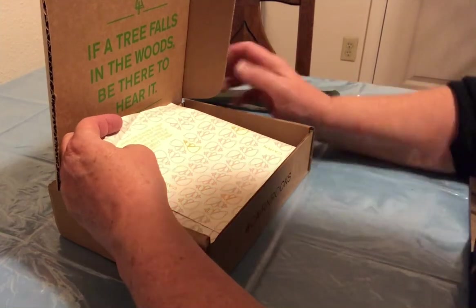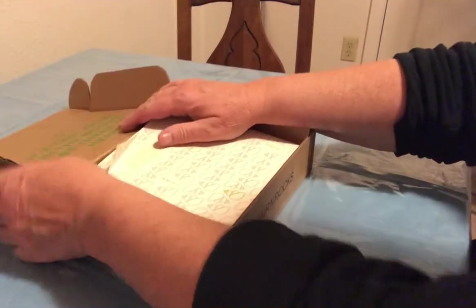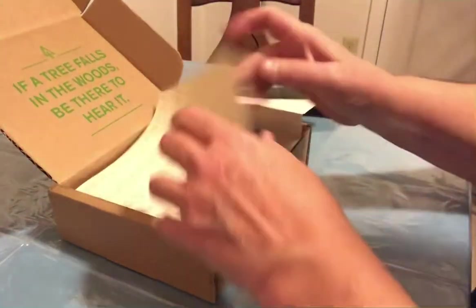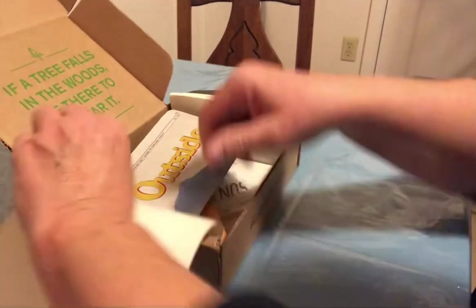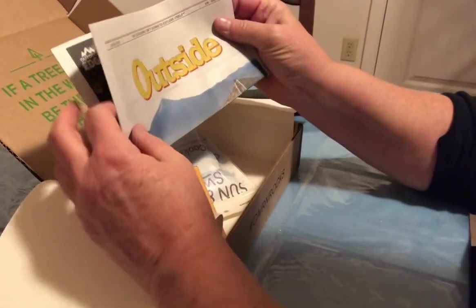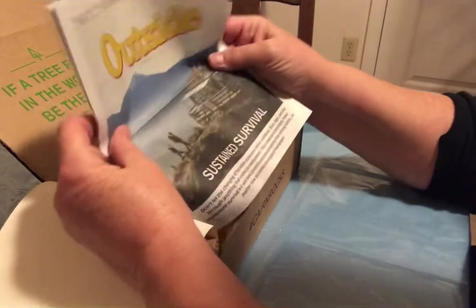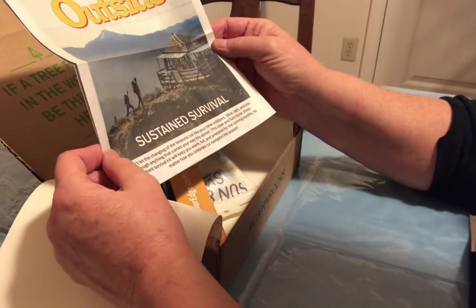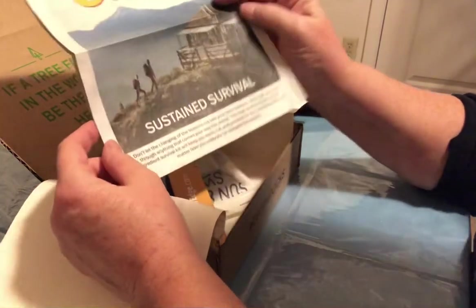He was a real interesting guy, I think. Let's see what's in this little tiny Karen December box. First we have the magazine — Sustained Survival. "Don't let the change of season cut into your time outdoors." That's kind of a nice picture.